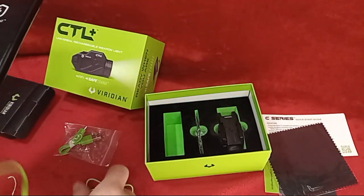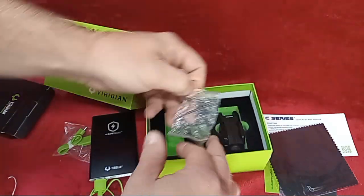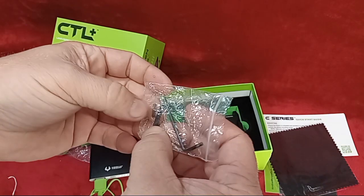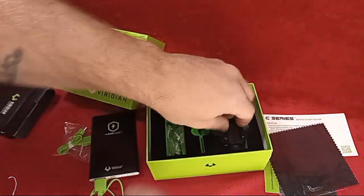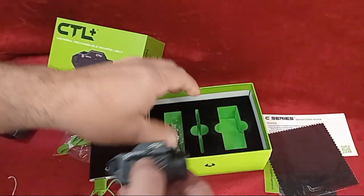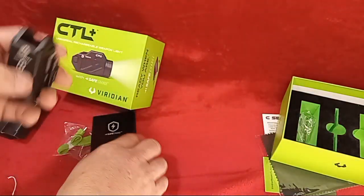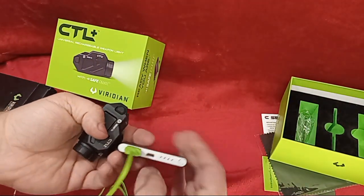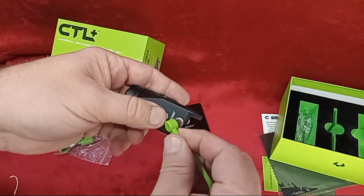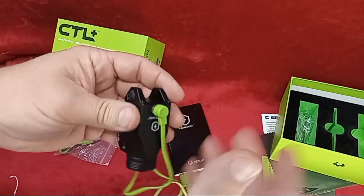Here's your allen wrench, your spare bolt, and springs. Let me get the light out. That's the light itself, and as I said before, this port is magnetic — as soon as it touches it, it just sticks straight to it.